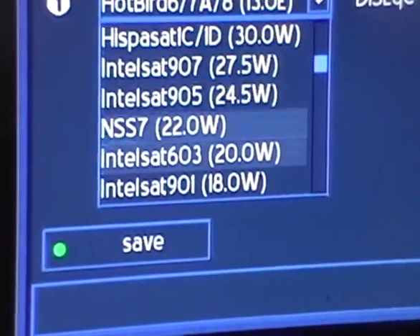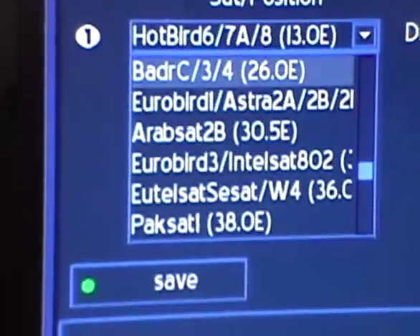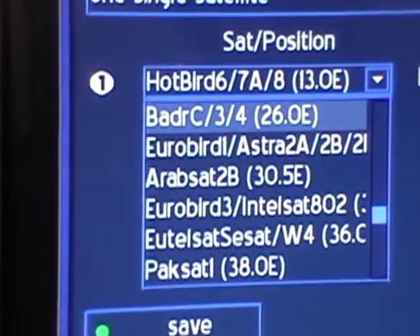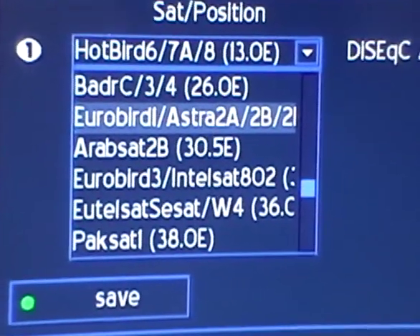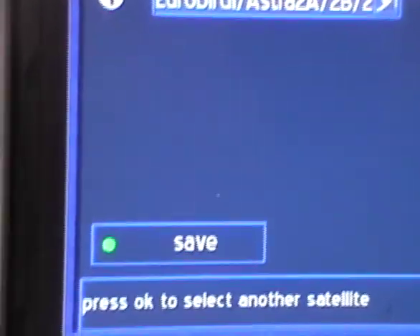What we want to do is come down to 28 degrees east — the ASTRA-2 satellite. We find the Eurobird/ASTRA option here, click OK, and press the green button to save that particular setting.